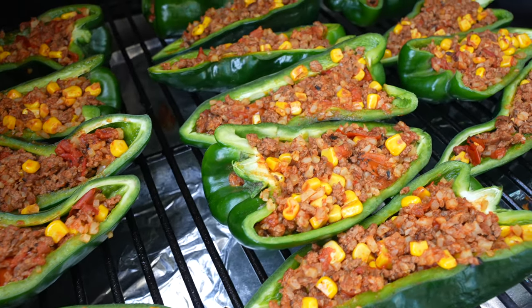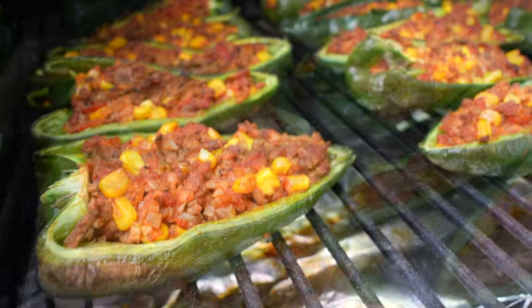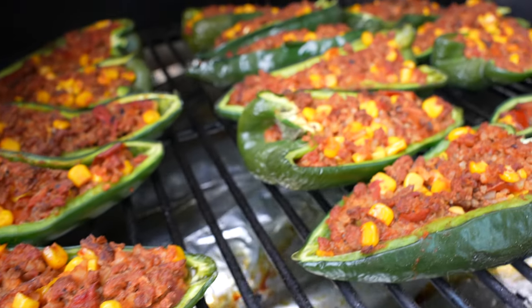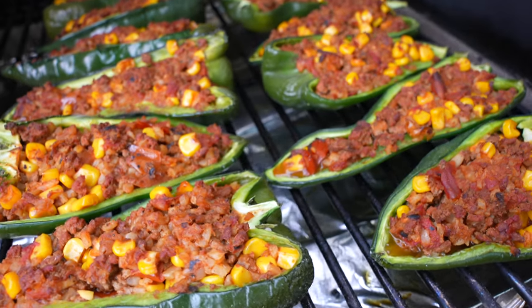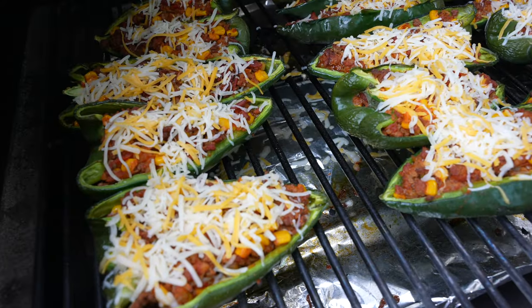These will go for about 30 minutes. You should have some slight browning and wrinkling — they should be pretty much fork tender and good to go. You may need to move some around away from the hot spots, like at the front of your grill, if they're getting a little too dark.